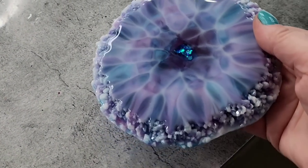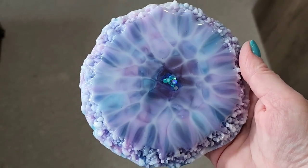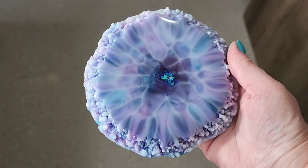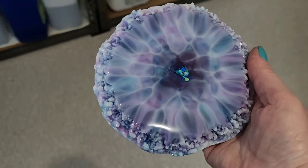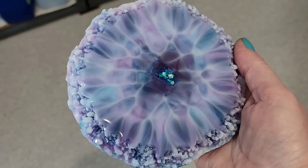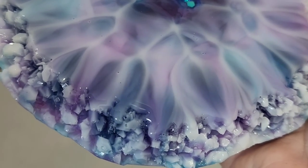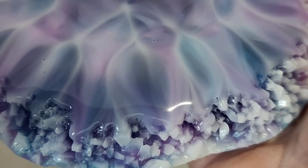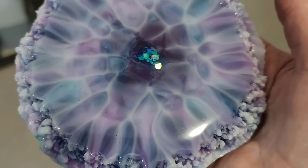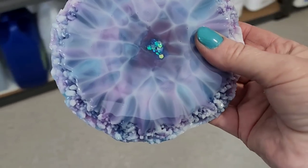It's very pastelly, isn't it! Let me just trim up the side and then show you in the other light. Look at those amazing colors — it's so pretty. I just love how it's pastel. You can see the colors have blended beautifully, and in the center there's that little bit of magenta in the middle — it's just amazing what resin can do.